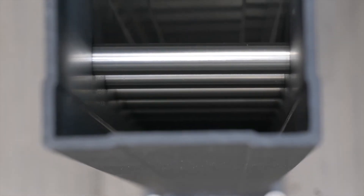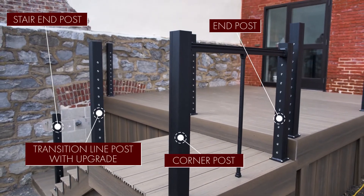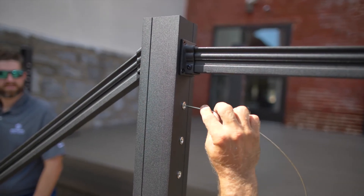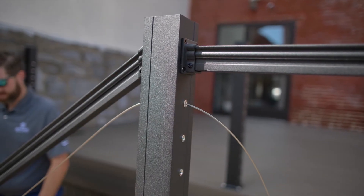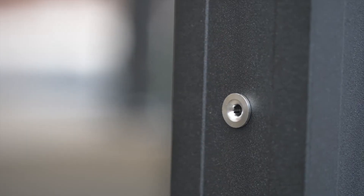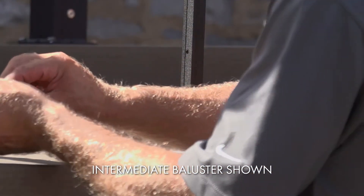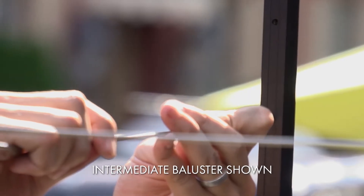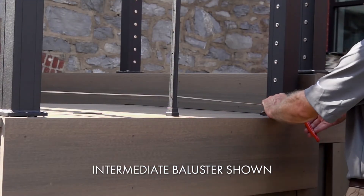The line post with upgrade is a transition post. In this case, it sits at the top of the stairs so the cable can come in level and then start down the stairs. The upgraded fittings in this line post keep the angled cable from cutting into and chipping the powder coating. A regular line post does not have the stainless steel fittings because the cable runs through smoothly and doesn't change direction, so the powder coating will be safe from chipping.